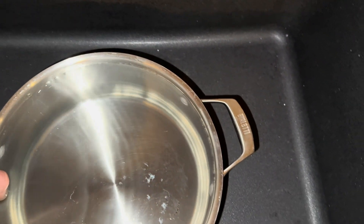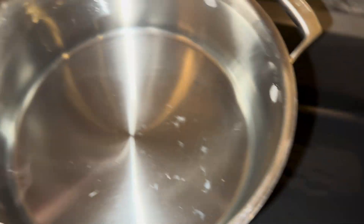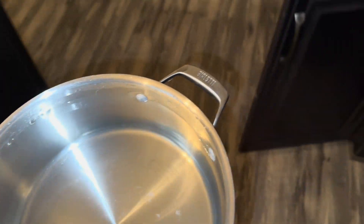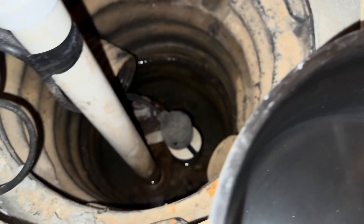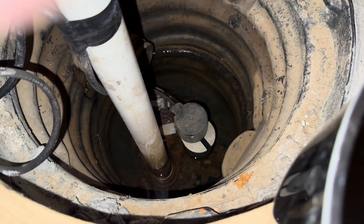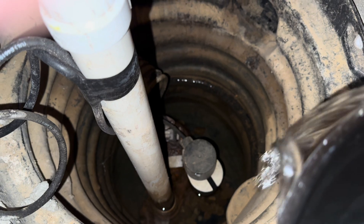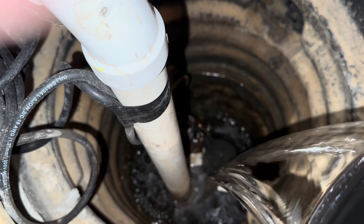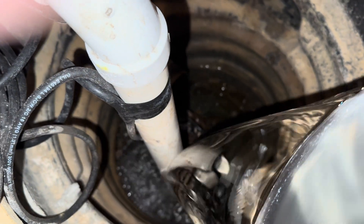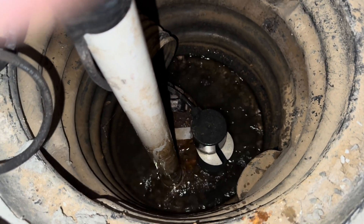Let's grab this pot of water and take it over to my sump crock. I'll go ahead and dump this in here, and that should raise the water enough to cause it to kick on so you can see it's actually working. You can hear it kicking on there, and you can actually see the water moving as the pump works.